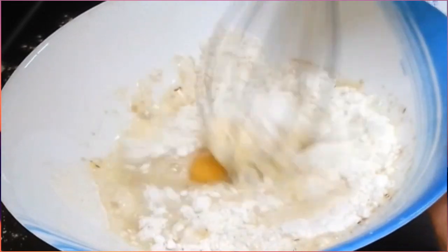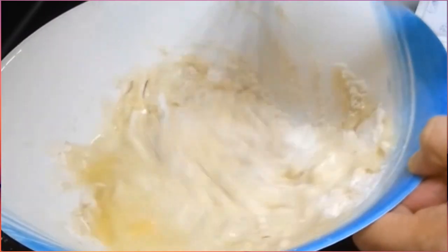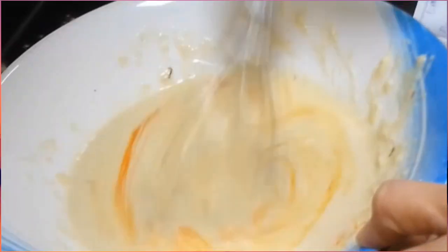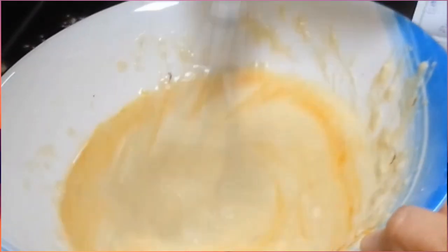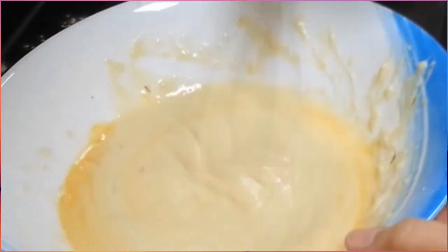Kailangan natin din maglagay ng one and one half glass ng tubig. Tapos halo-haloin natin ito hanggang ma-mix lahat ng mga sangkap. Lumalabas na ang kulay ng saffron.